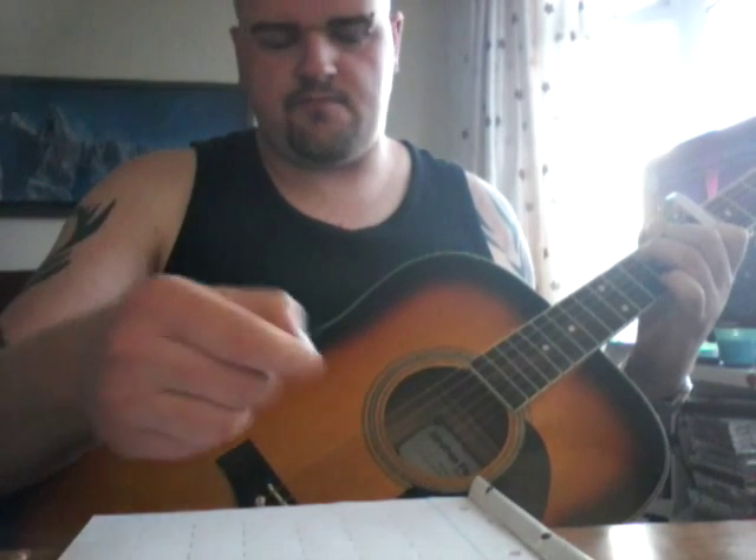Basically it's kind of using your fingernail and the back of your thumb — thumbnail — because that way you can make this without using a pick.